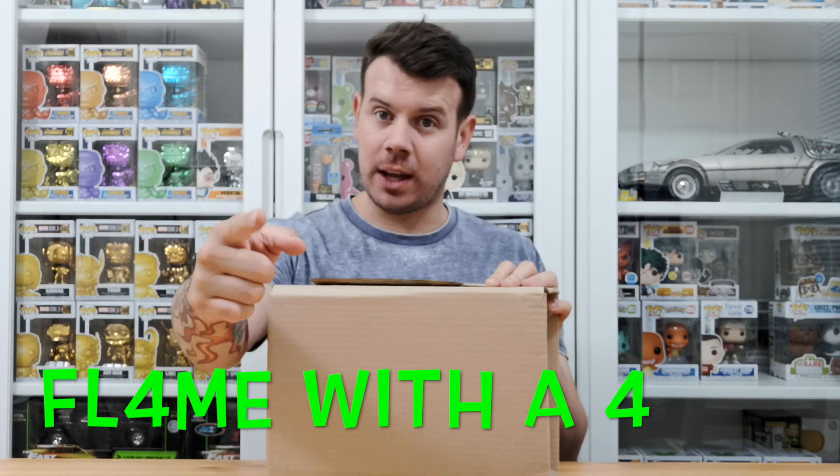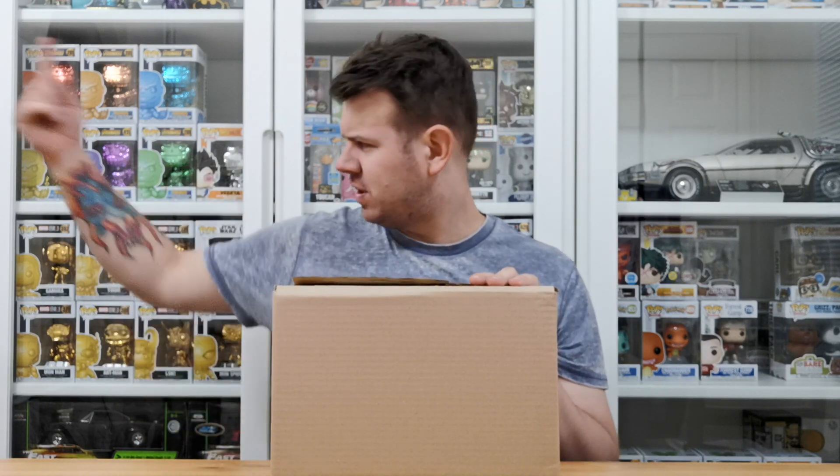What's up guys and welcome to my channel Flame with a Four. In this video we are going to be doing another Amazon error box — this one again was the same as the loot llamas.